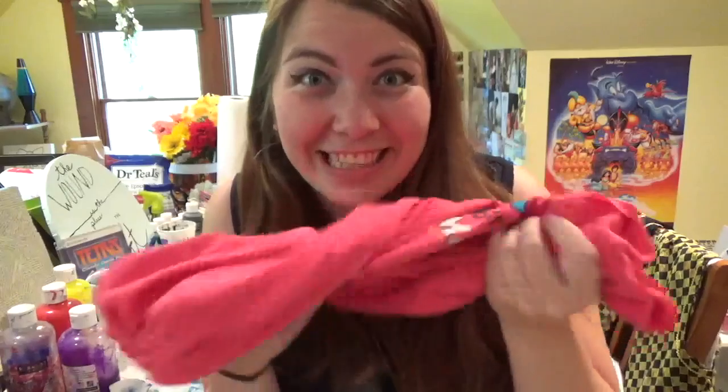I would say this DIY is relatively easy to make. You don't need a lot of materials, but it just takes you a million years to tie everything together.